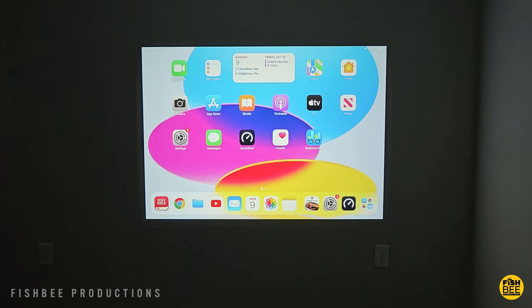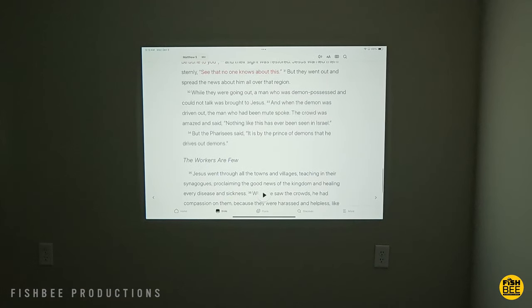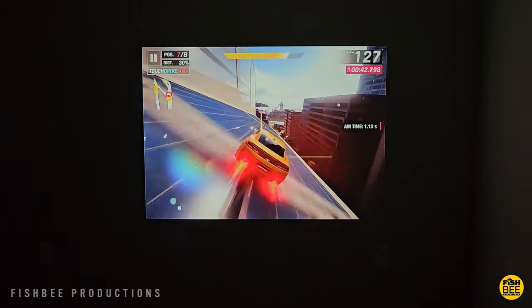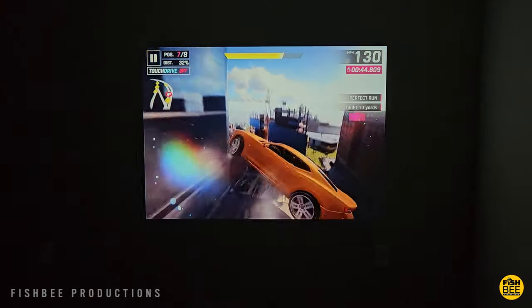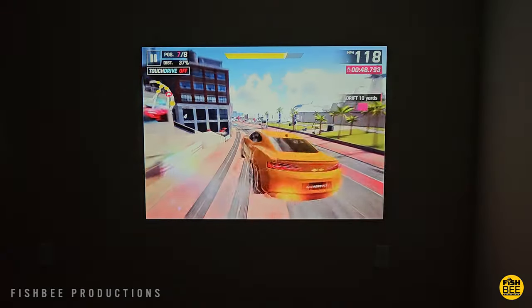I also connected my iPad to this — the text is nice and sharp, so you could easily use this for presentations or if you want to do some mobile gaming. As you can see with Asphalt 9, it was nice and smooth without too much input lag using my Xbox controller through Bluetooth.